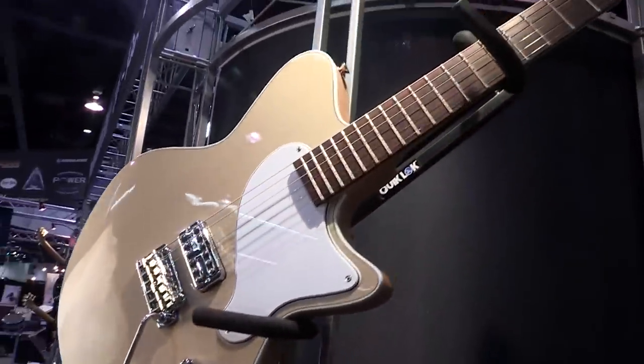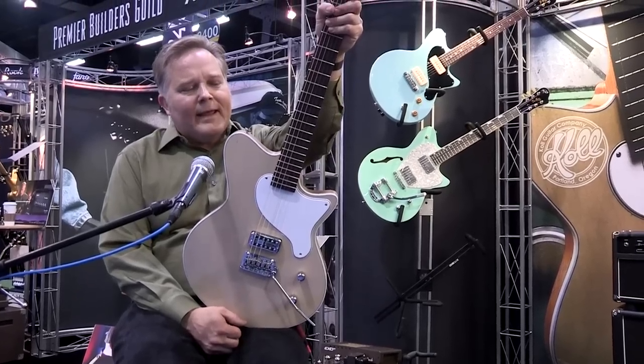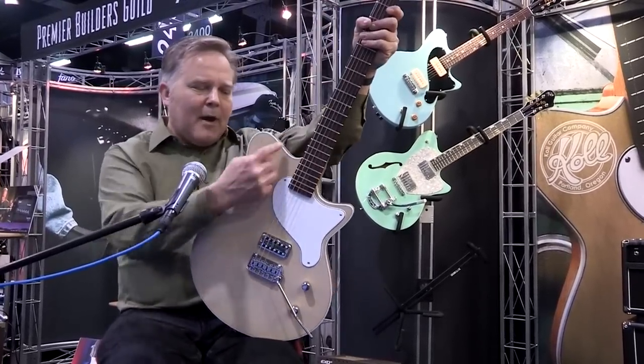Hi, I'm Saul Cole. This is the new Troubadour model. I designed this guitar based on my Glide series, the basic Glide body shape.